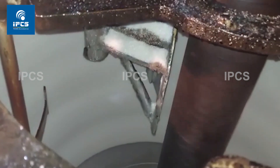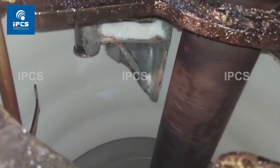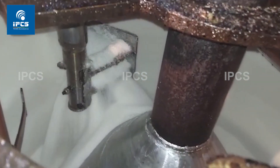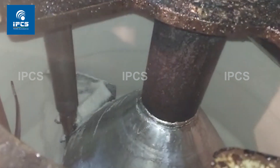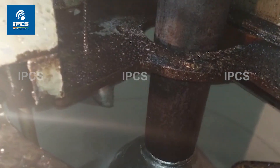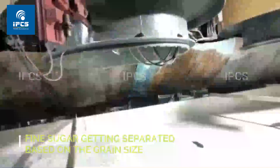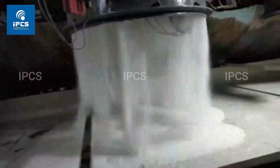This draws the molasses to the machine's outside shell while keeping the crystals in the inner basket. Water cleanses the crystals, and the water is sucked out, leaving just the crystals. This centrifuge removes moisture from the sugar in the same way that a washing machine's spin cycle dries your clothing. The sugar crystals are then transferred from the centrifuge to a conveyor belt.